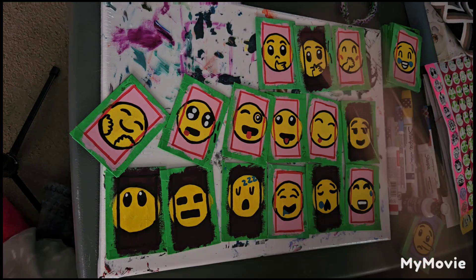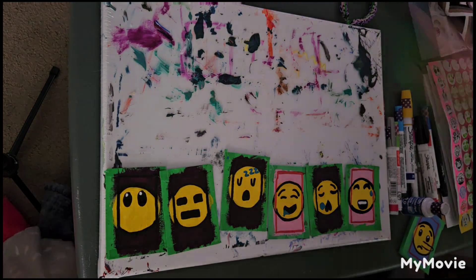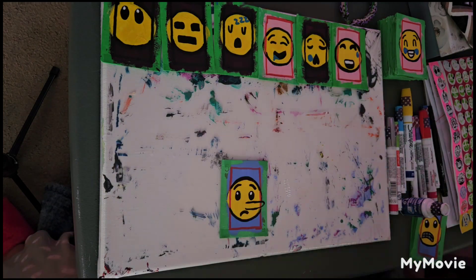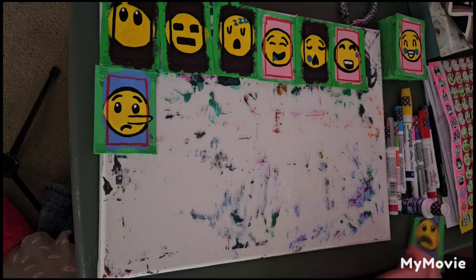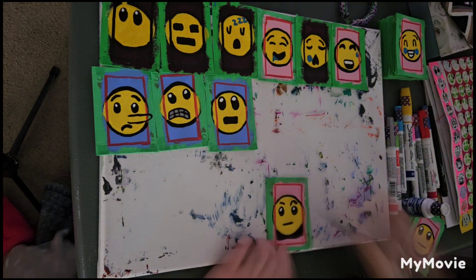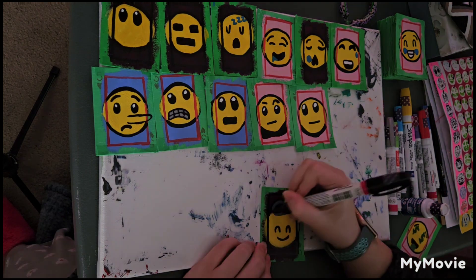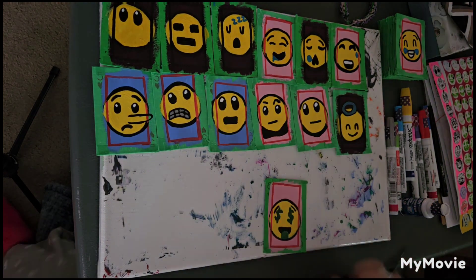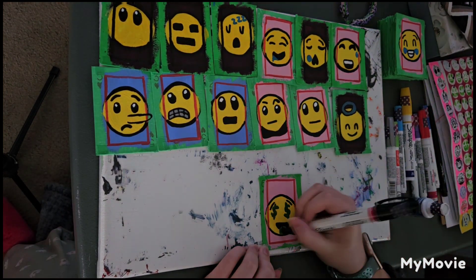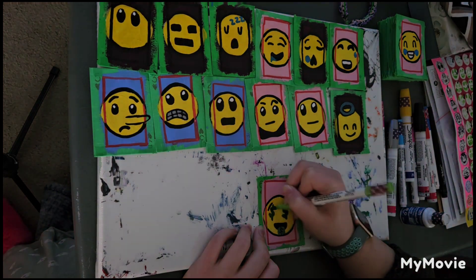Here I am fixing up the cards and putting on the borders, covering up any white spots that were left over, and also adjusting where I put the white-out because sometimes it was a bit fuzzy around the edges. If you've used white-out to paint with, you probably know what I mean. Just doing some final touches here.